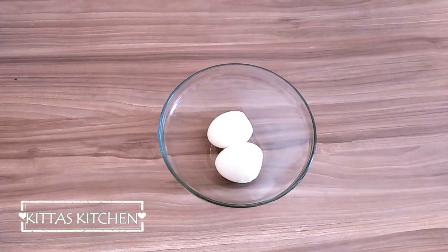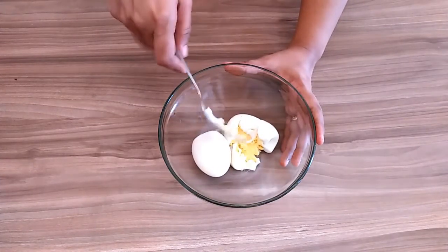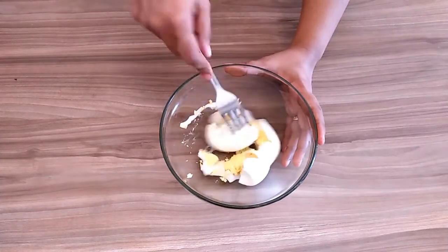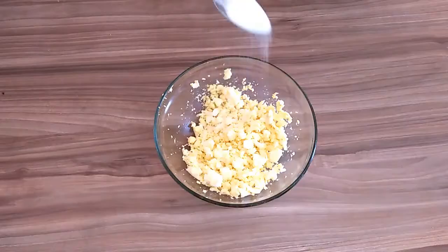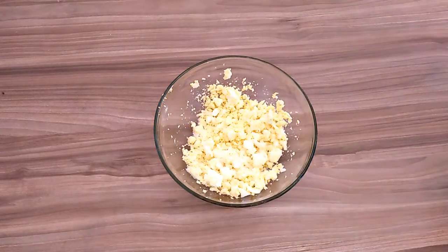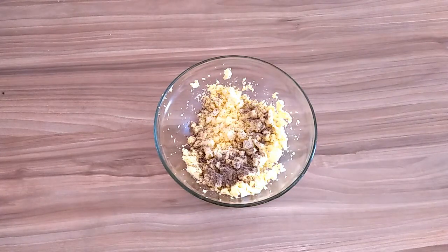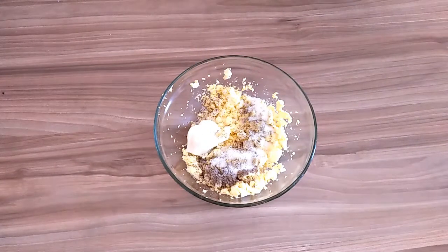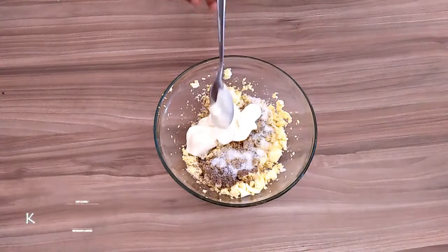Put 3 tablespoons of mayonnaise into the mixture.